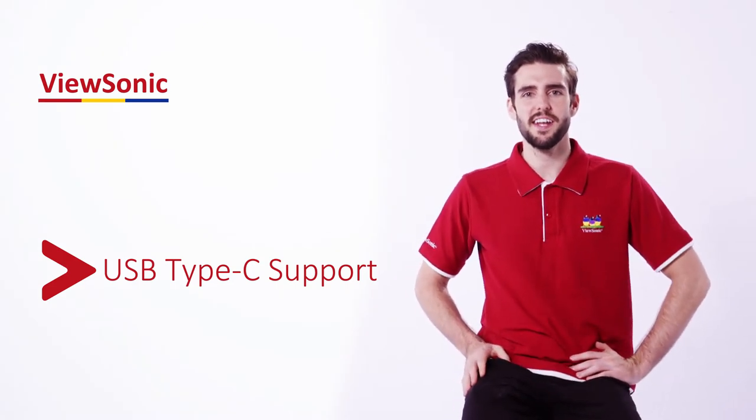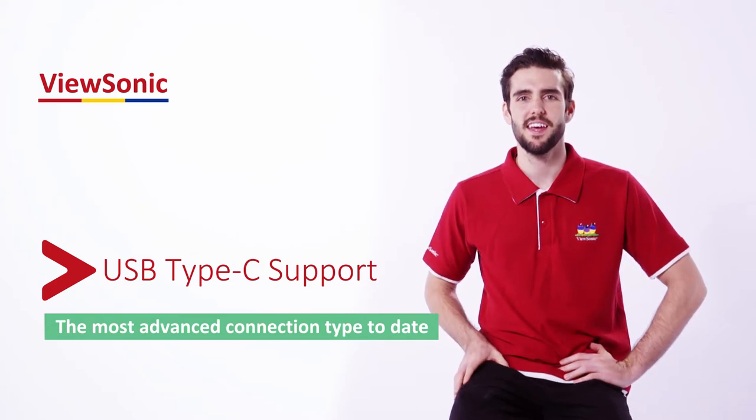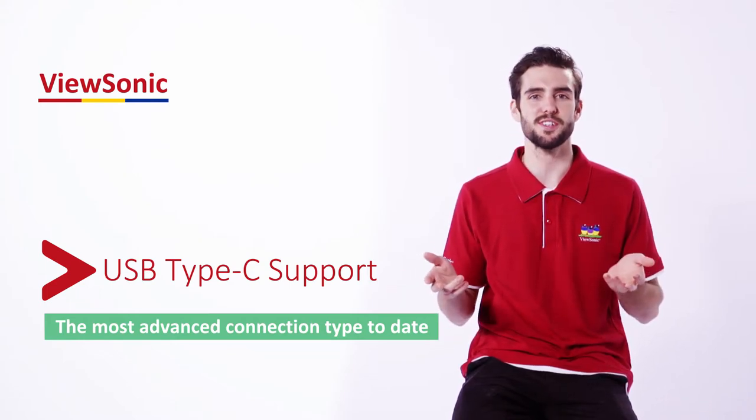Hi everyone, I'm Skyler and today we're going to talk about USB Type-C on the VP series. USB Type-C is the most advanced connection type to date and it lets you do everything from video transmission to data transfer to power charging.